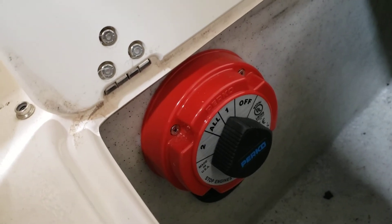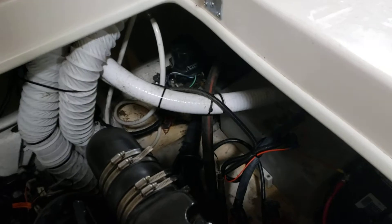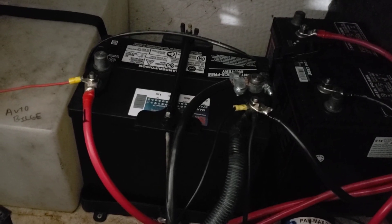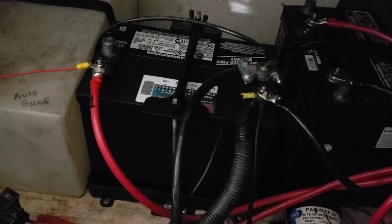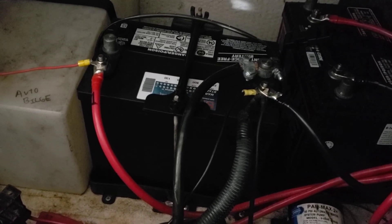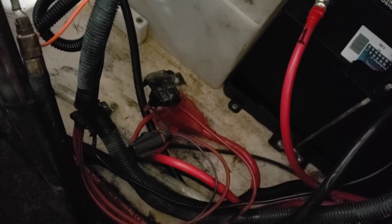The auto bilge is wired to battery one, which I'm actually going to change to battery two so that battery one is the best battery and all it does is start the boat. Either way it's a good enough battery. That fuse right there is the fuse holder for the auto bilge, and you do have three other fuse holders that were existing in the boat for other circuits.